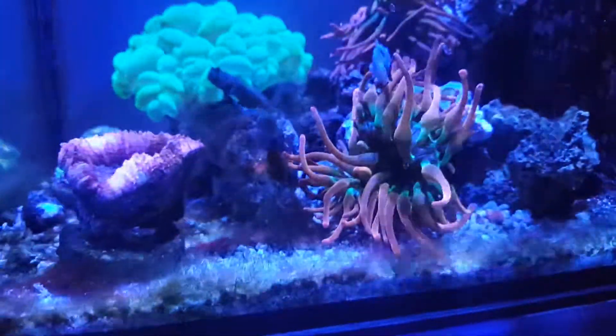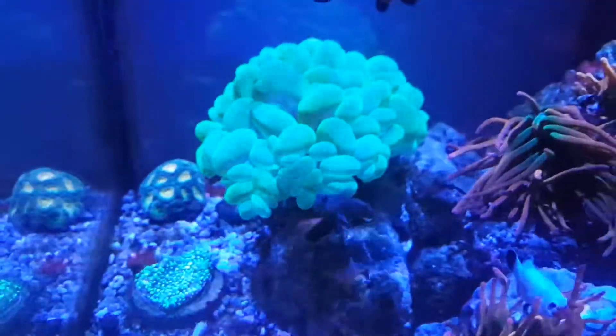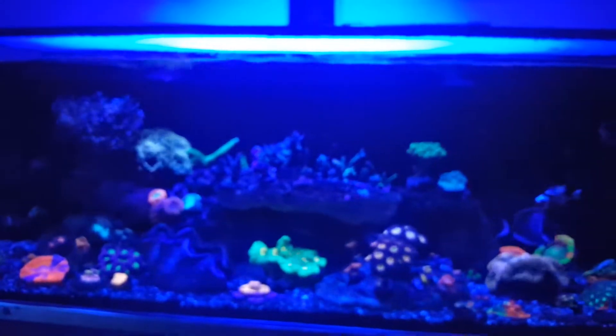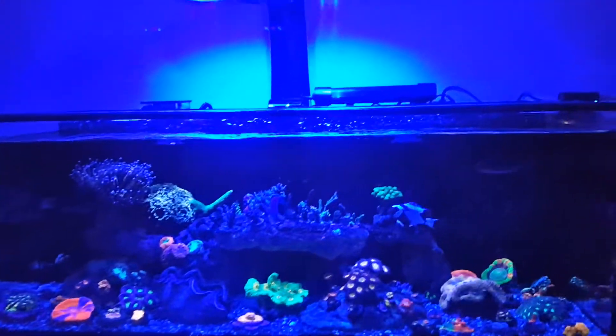Both the clowns are hosting the NEMs, so that's good. It's pretty big. I'm probably going to transfer everything from here into this tank once I transfer the stuff from here in the 30 gallon. I'm going to be using the same light.